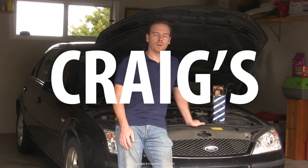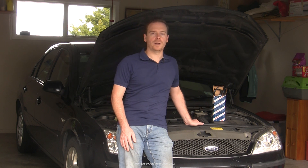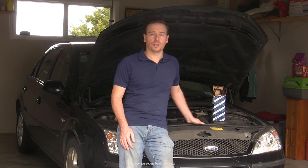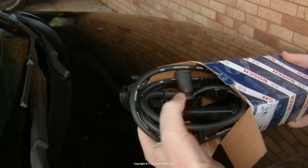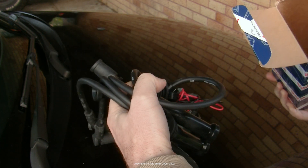A little while ago I did a video on replacing the HT leads in my Ford Duratec, and although I talked about the installation of the new leads, I didn't explain why I chose the particular Bosch leads that I did — that's to say, talking about the brand or the type of leads.